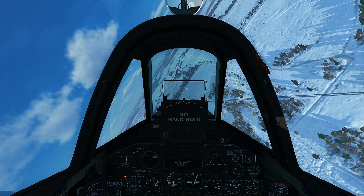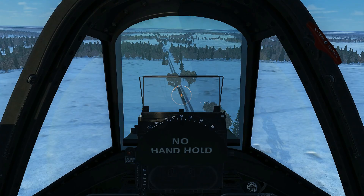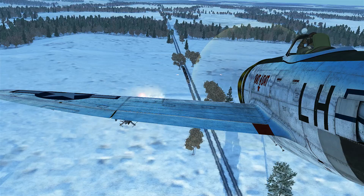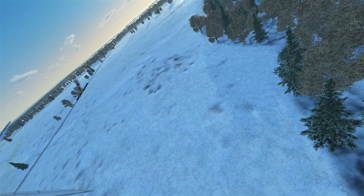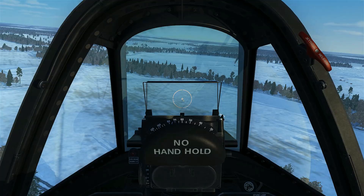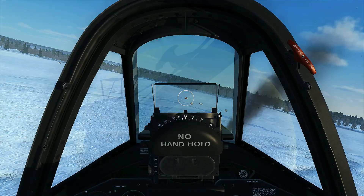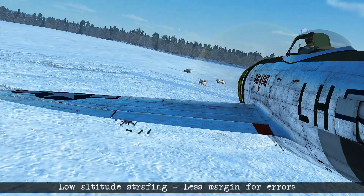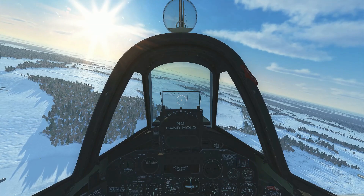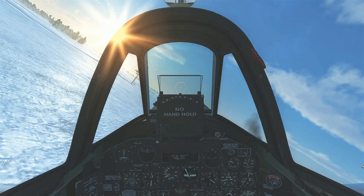Setting up to strafe the train again, we offset slightly left before getting back along the centerline for a straight run along its full length. It's also important to understand what happens when the technique isn't done correctly — attacking at a much lower altitude results in a shallower angle, which gives a much smaller margin of error both for hitting the target and for recovery. If targets are close together, destroying one at longer range gives you time to move on to a secondary target before recovering safely.